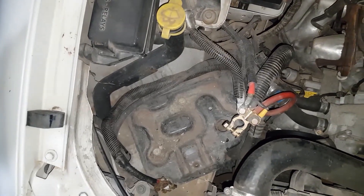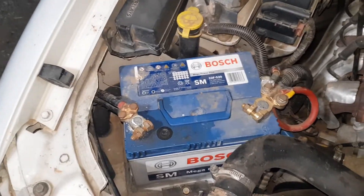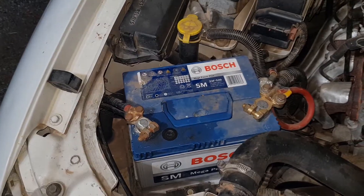Now the battery goes back in. So the left one works, and now the right one works. And that's how you fix a faulty indicator bulb.